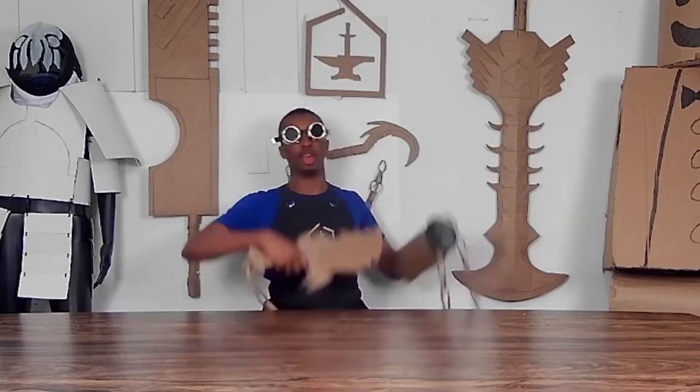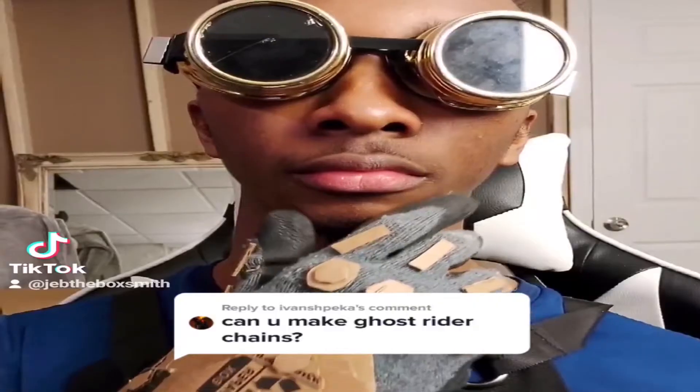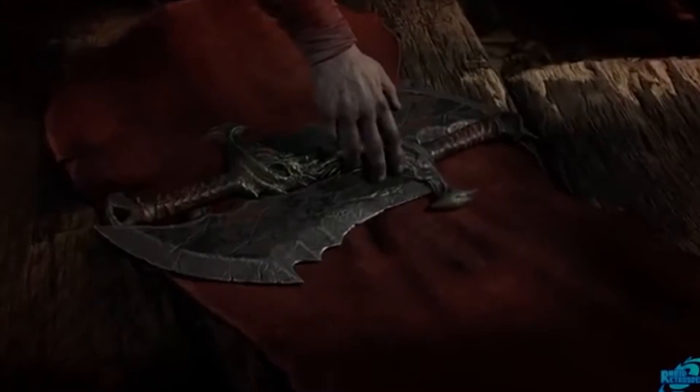Today I'm going to be showing you how I made the Blades of Chaos from God of War. Following the rousing success of my Ghostwriter Chains video, I got a number of you guys asking me to make the Blades of Chaos from God of War out of cardboard. This is how I did it.